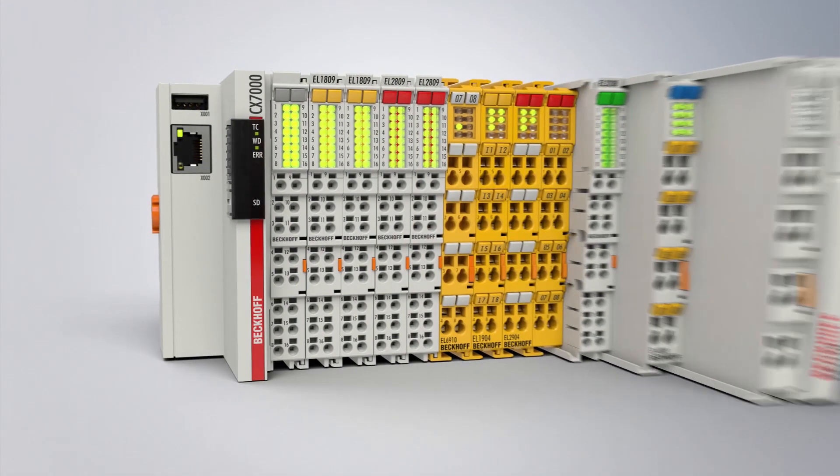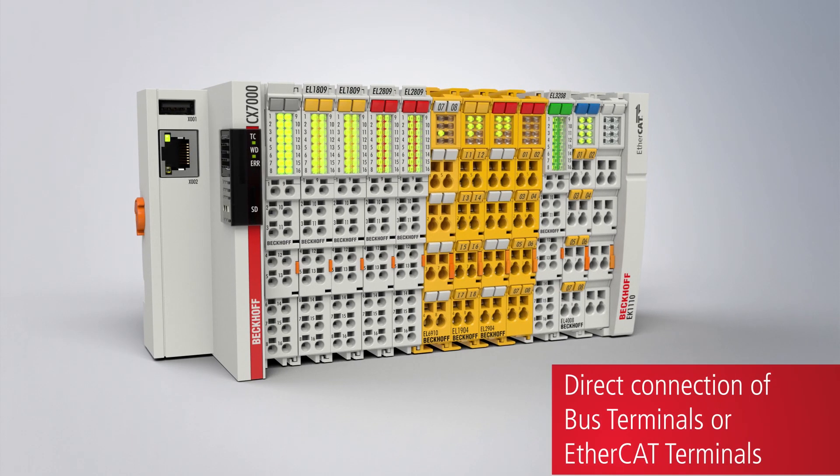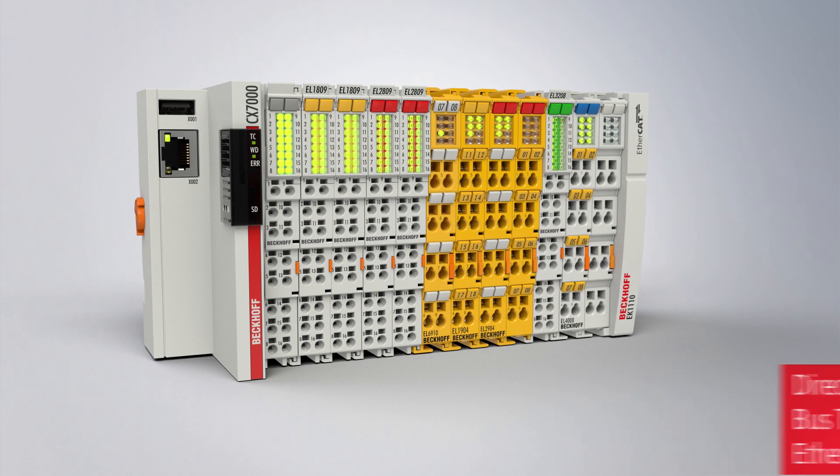The CX7000's integrated IOs can be supplemented by EtherCAT terminals or bus terminals for the processing of additional electrical signals.